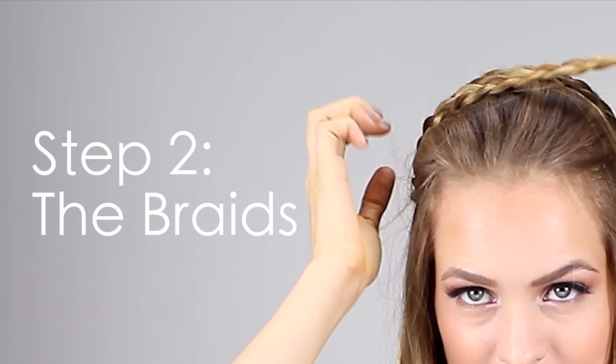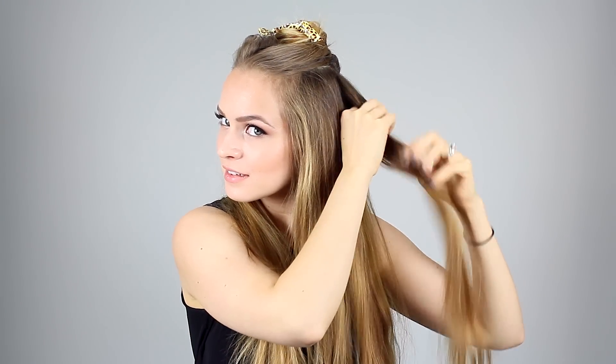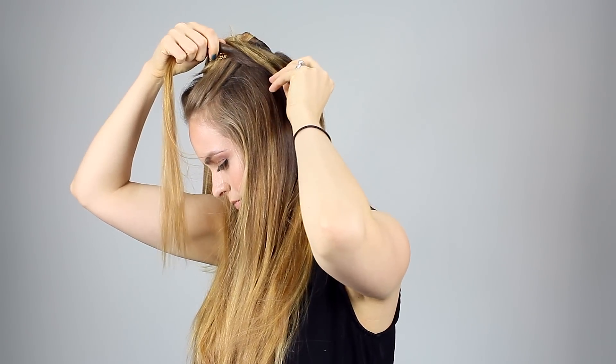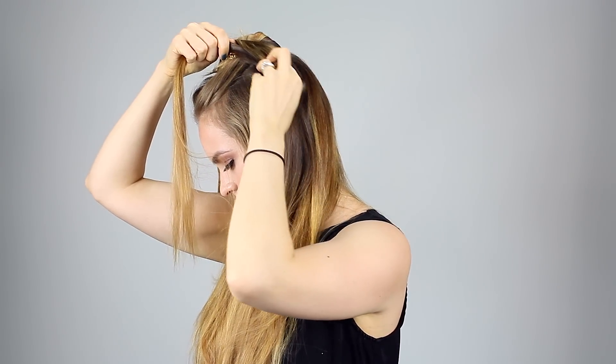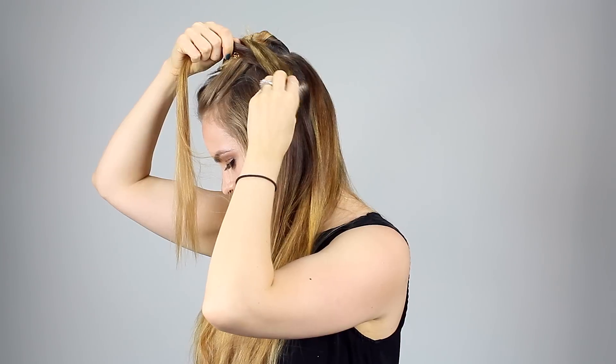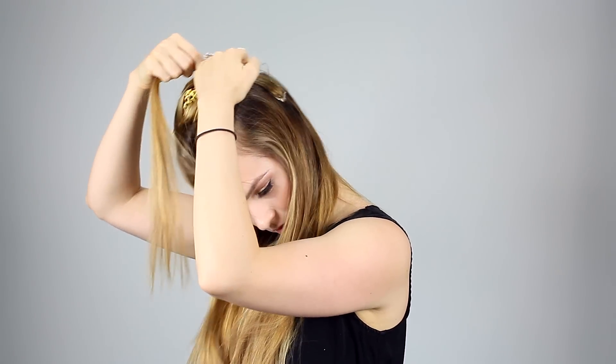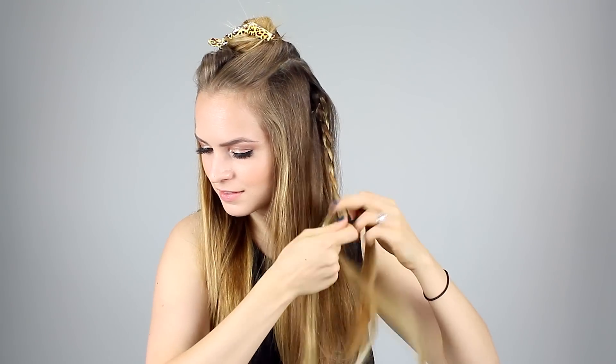Now we're going to move on to the braids. The braids are made from small sections of hair taken about an inch to two inches behind your ear. You can do this with very small braids and create little micro braids, or you can go a little bigger — just make sure to take your section accordingly. I decided to also add in a one-clip extension weft to add some highlight to this area because it's a little bit darker and I was afraid it wouldn't show up as much as I wanted. I have a DIY on this, although the weft I'm using today is from my Bellamy Bellissima set.